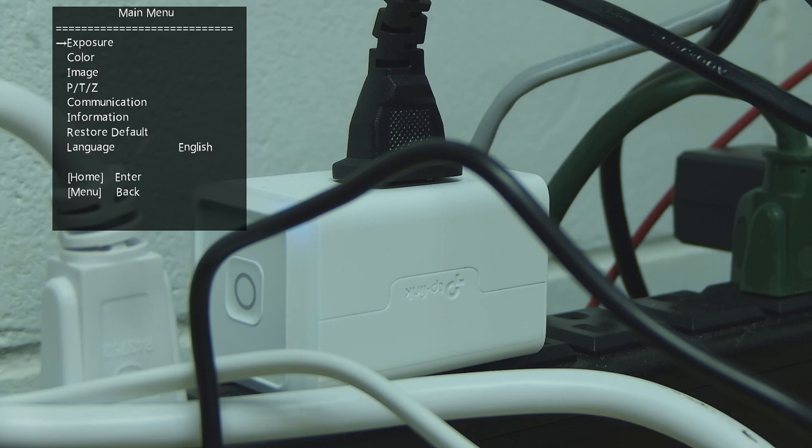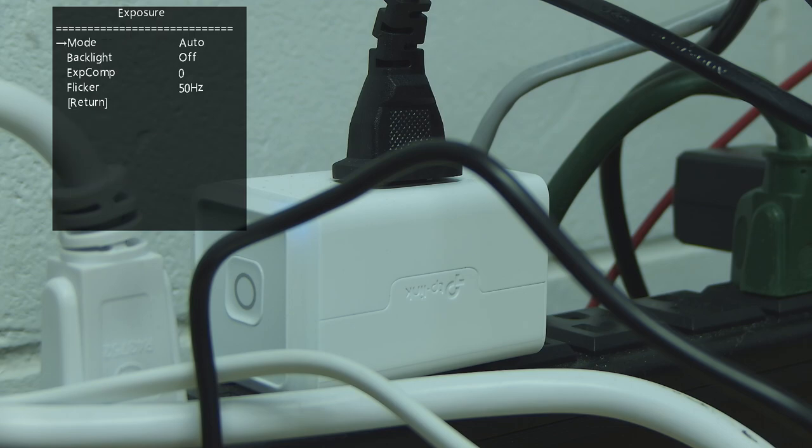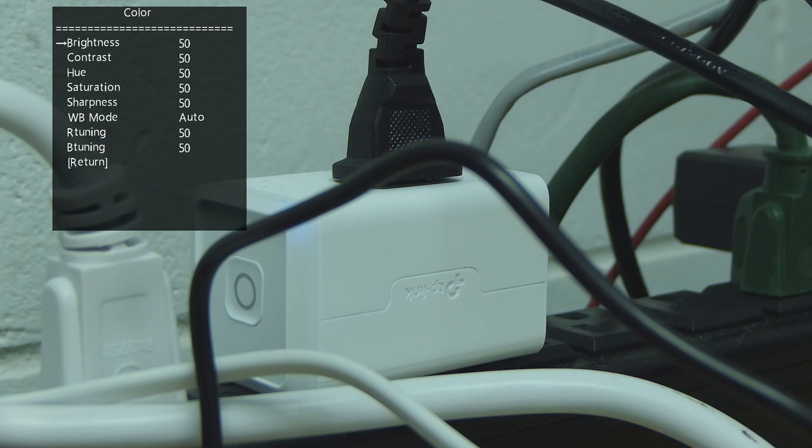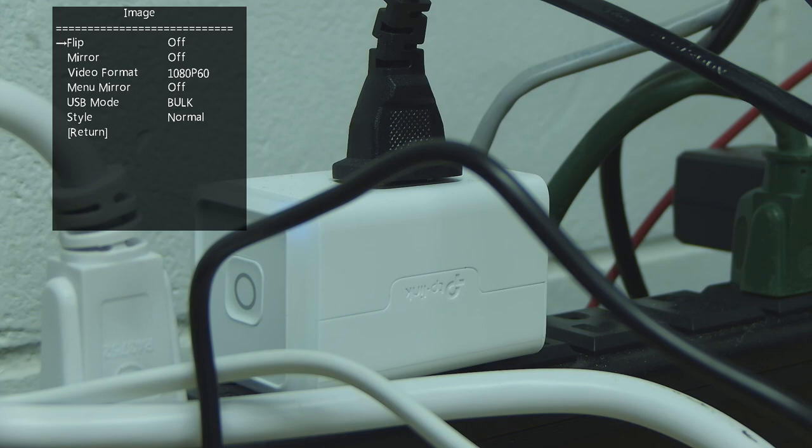The camera also has an on-screen menu system. The menu options are: Exposure, Color, Image, PTZ, Communication, Information, Restore Default, and Language. Under Exposure, for example, it shows flicker set to 50Hz — I can change that to 60Hz. Under Color there's brightness, contrast, etc. Under Image there's flip, mirror, and video format — you can choose 720p or 1080p with 25, 30, 50, or 60fps for each resolution.